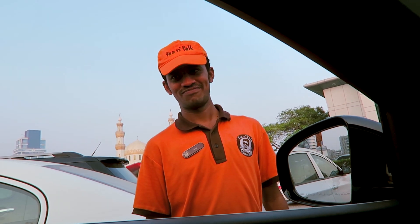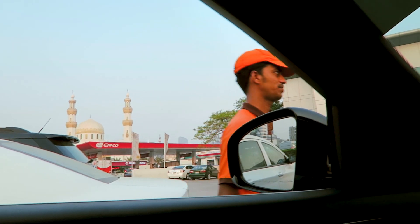Hi boss, how are you? How's everything? One chai? Saffron tea. Give me one small please right now, thank you.